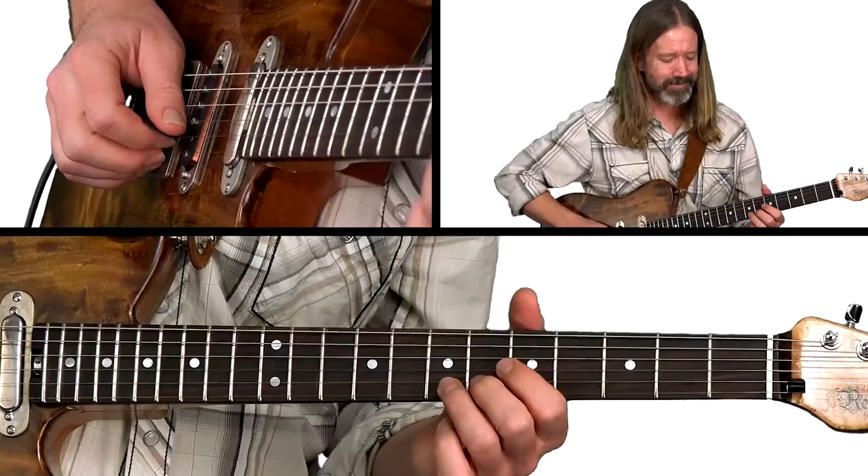Here's a cool lick that works some open strings and some cross-string playing in the key of A, inspired by Jimmy Olander from Diamond Rio.